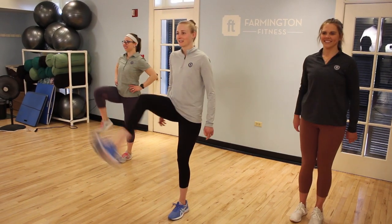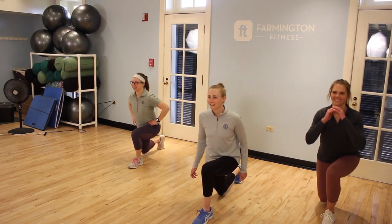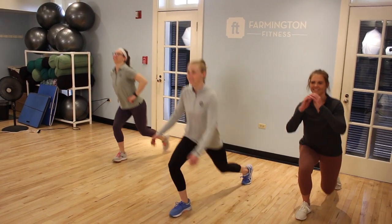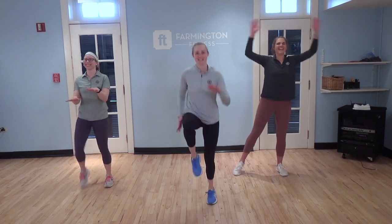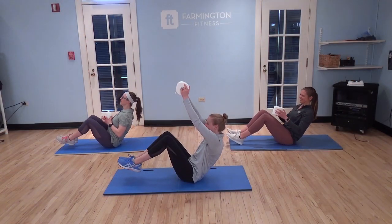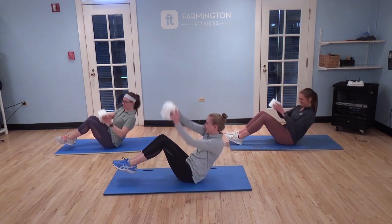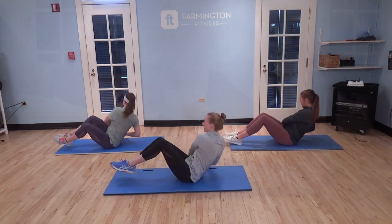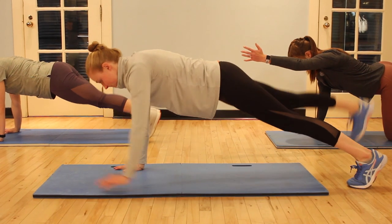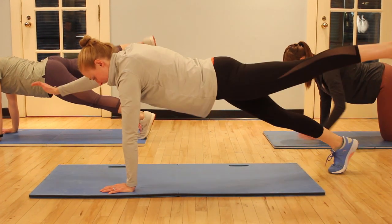Next is our curtsy lunge — option to do a hop for an advanced move. You're gonna do that 30 seconds, and then go right into high knees for 30 seconds. Two rounds total. Grab some TP and do ten per side Russian twists, and then the last move is a moving plank reaches — ten per side, try to keep hips level.